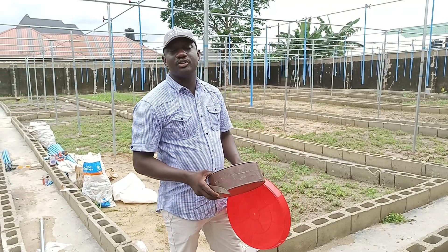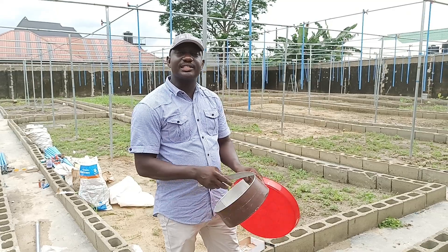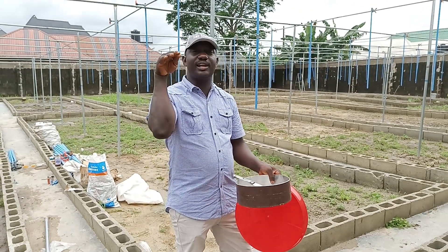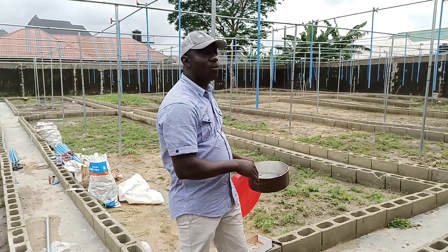Welcome to S&T Snail Production. This is Pottercourt Farm. If you remember the farm we saw the other time, this is the farm. Work is in progress.